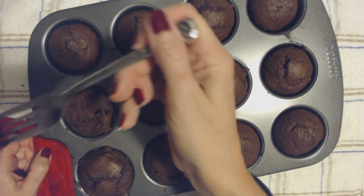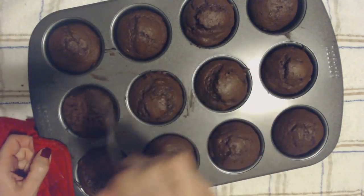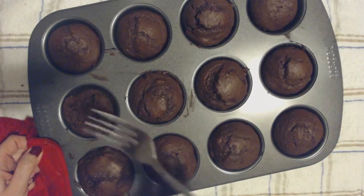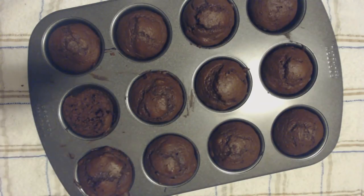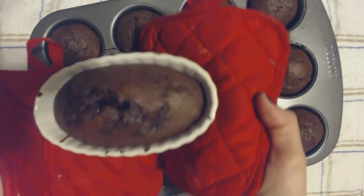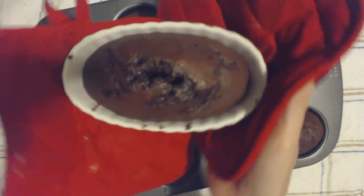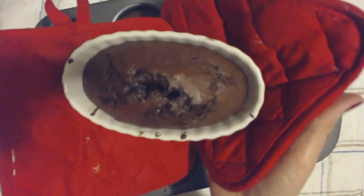They're very inexpensive to make, and you get 12. I had enough batter left over — let me show you what I made. I put the leftover batter in this little ceramic dish and just baked it as a little tiny loaf. I'll save that for later.